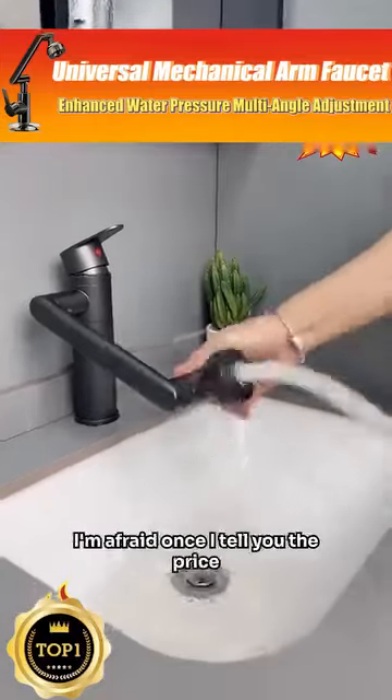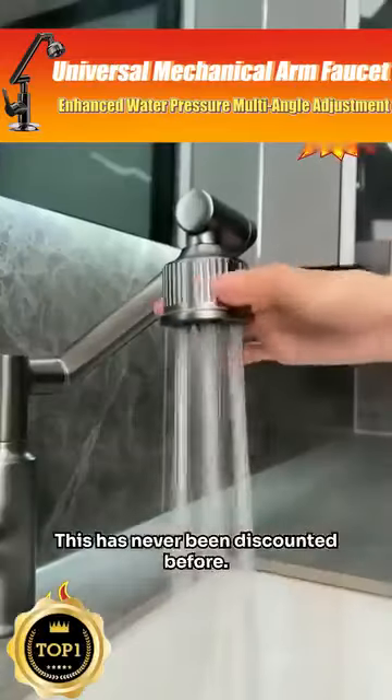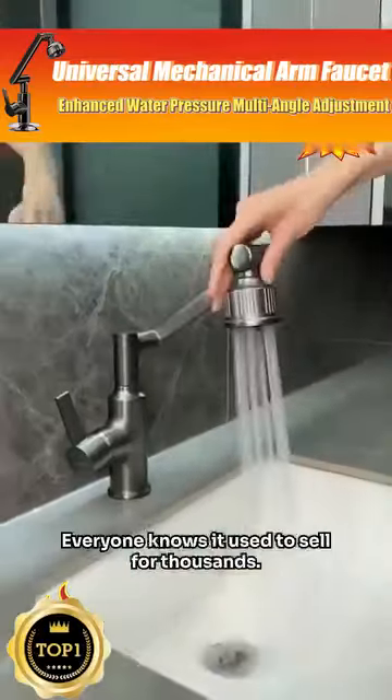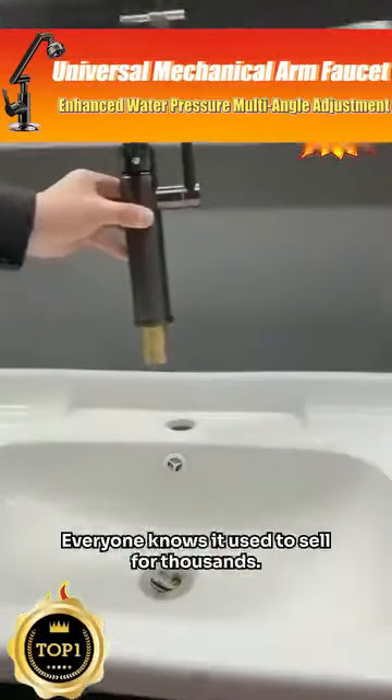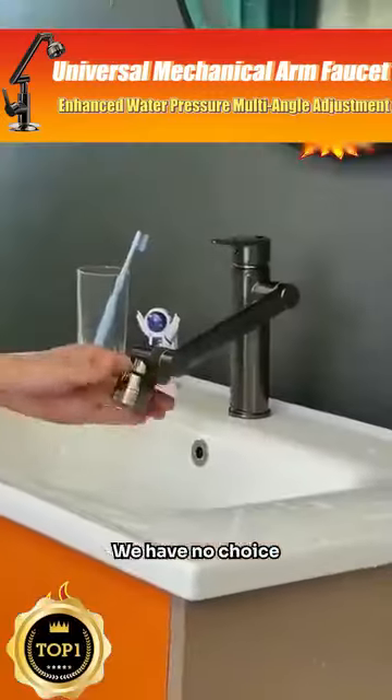I'm afraid once I tell you the price, those who bought it before will curse me. This has never been discounted before — everyone knows it used to sell for thousands. When I tell you today's price, it will really shock you. We have no choice.